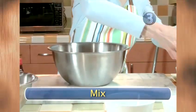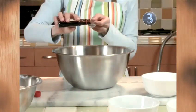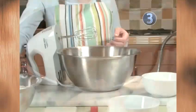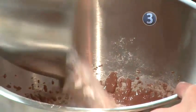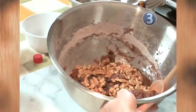Step 3: Mix. In a medium bowl, mix eggs, egg whites, and vanilla extract. Then add your flour mixture. If you're using a mixer, use a low setting and add slowly. Fold chocolate chips and walnuts into the combined mixtures by hand.